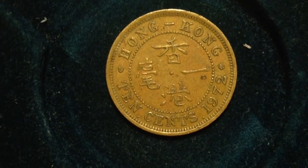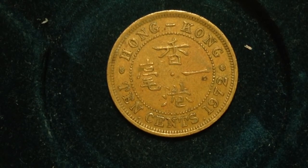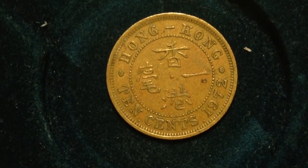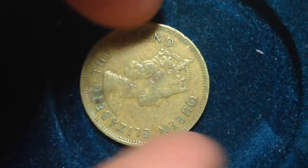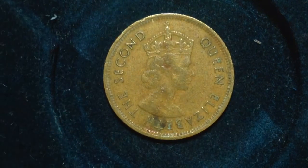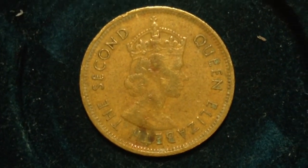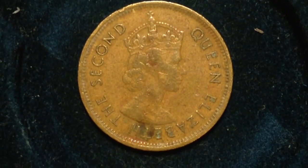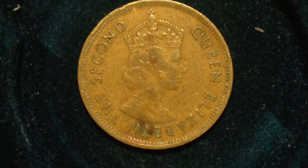there were 20 million produced. On the obverse of the coin is the lady who appears on many other coins — Queen Elizabeth the Second. It is a portrait of her facing the right.